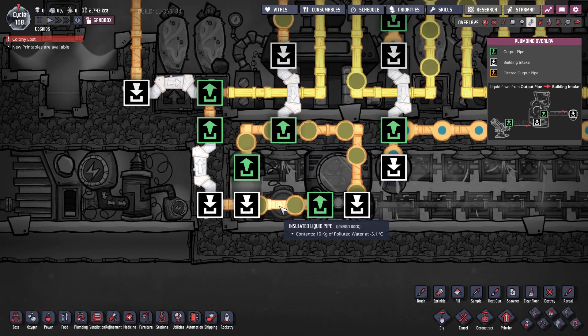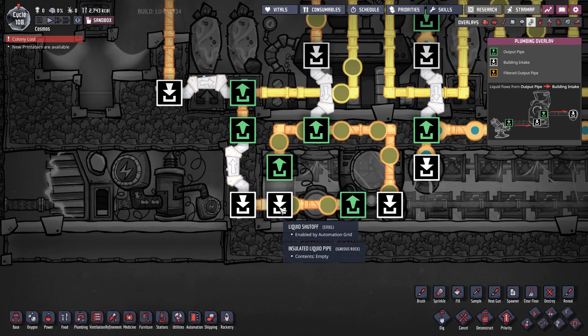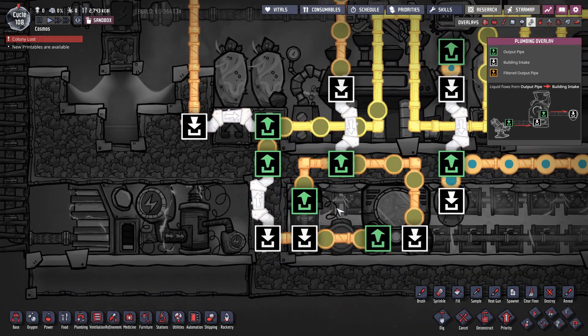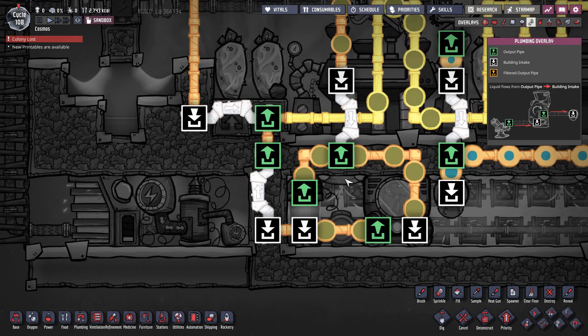However, if the temperature of the liquid is below the value set on the sensor, then the liquid shutoff will not be activated and the liquid will exit the loop from this bridge. New liquid will be able to enter the loop only when the old liquid currently circulating in the loop exits.